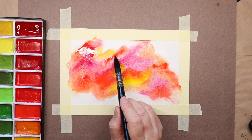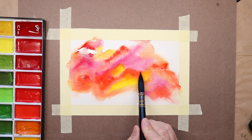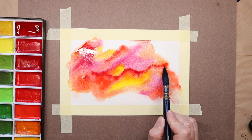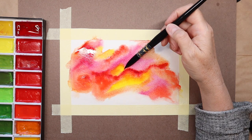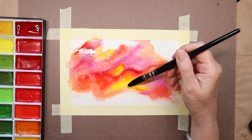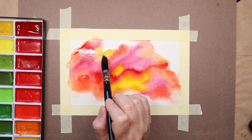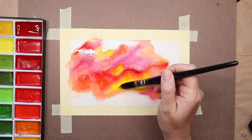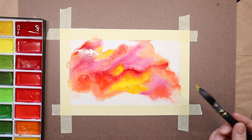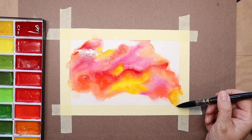These watercolors tend to not brighten as much as they dry, as other watercolors usually do. But I just really wanted this to be nice and bright, so I am just adding a little bit more watercolors on top of the still wet background. And because these watercolors are a little bit more opaque, I can actually go in with a lighter color and cover up the previous color, even if it was a little bit darker. I just love working with these colors — they're just so forgiving and so much fun.